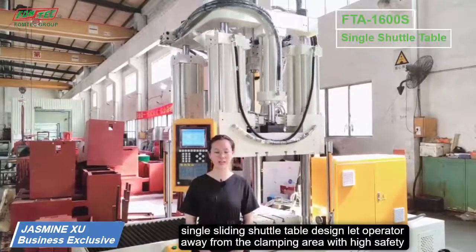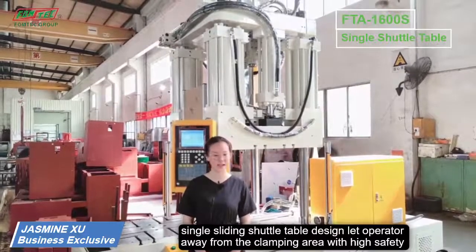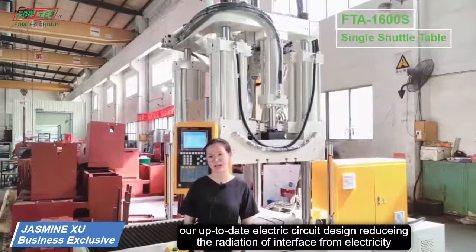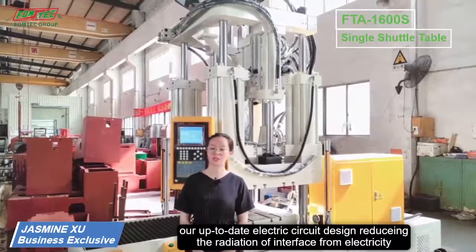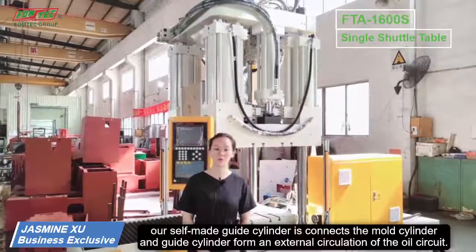The single sliding shuttle table design keeps operators away from the clamping area, ensuring high safety. Our up-to-date electric circuit design reduces radiation and interference from electricity, and this new design improves the stability of the electrical control.